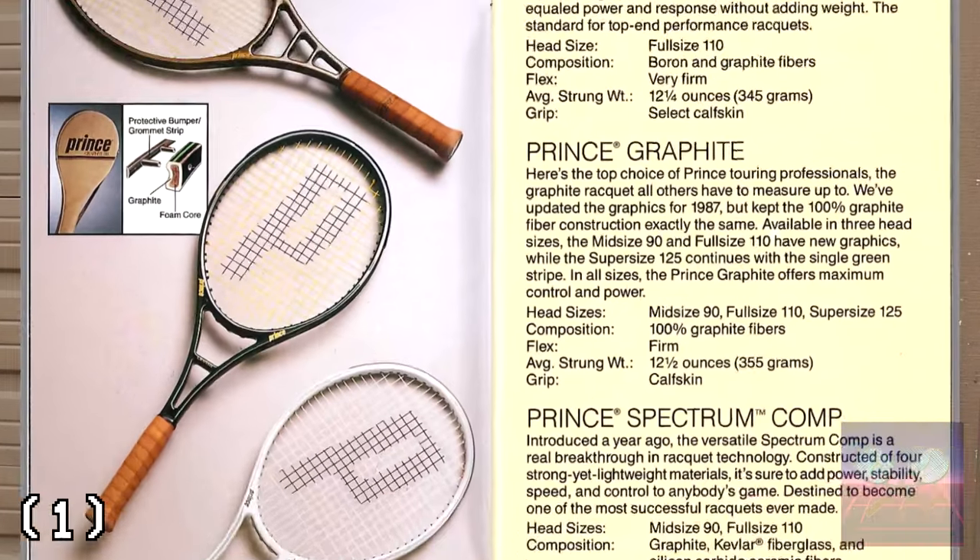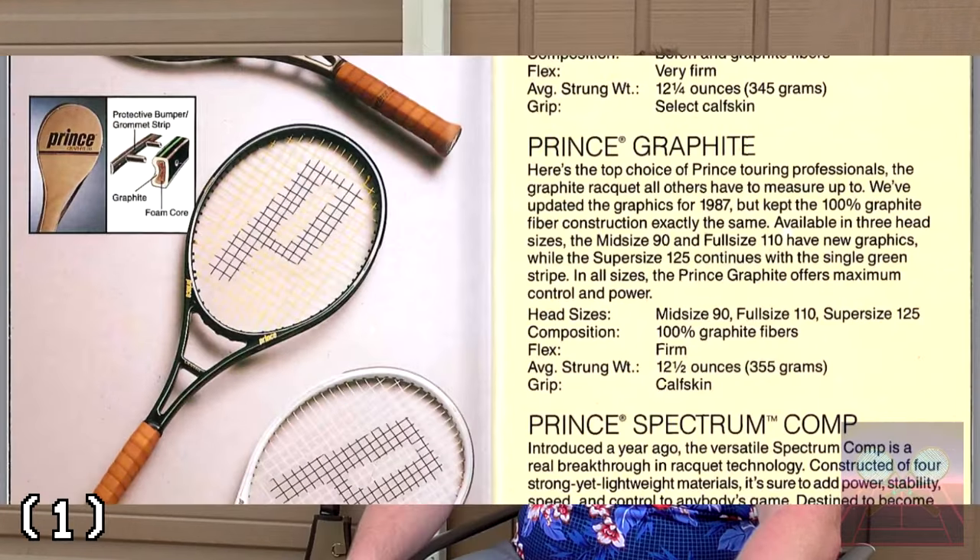There were three versions of this tennis racket: one made mid-sized at 90 square inches, one made super-sized at 125 square inches, and the most popular, the oversized, at 110 square inches.